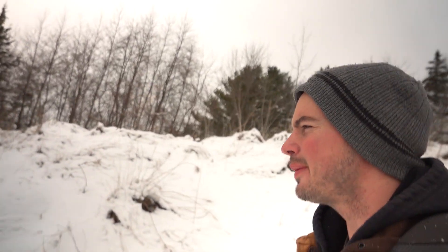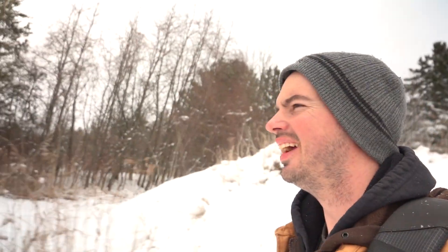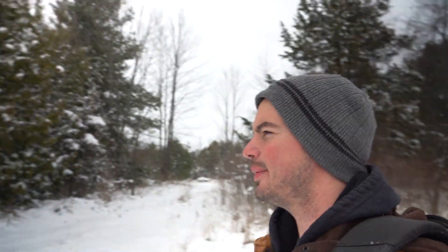It's late winter now and this is probably about the time of year where I know I, and probably a lot of you, start getting curious. So I thought I'd make a quick video checking on some of my hives to hopefully satisfy some of your curiosity and see what the bees are up to this time of year.